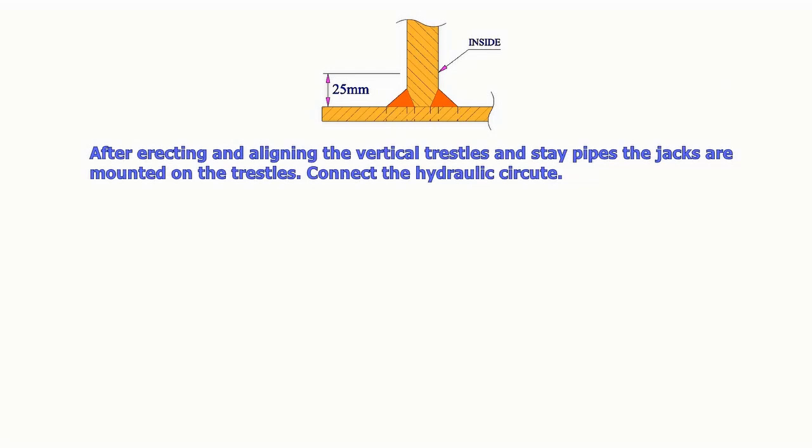After erecting and aligning the vertical trestles and stay pipes, the jacks are mounted on the trestles and the hydraulic circuit is connected.